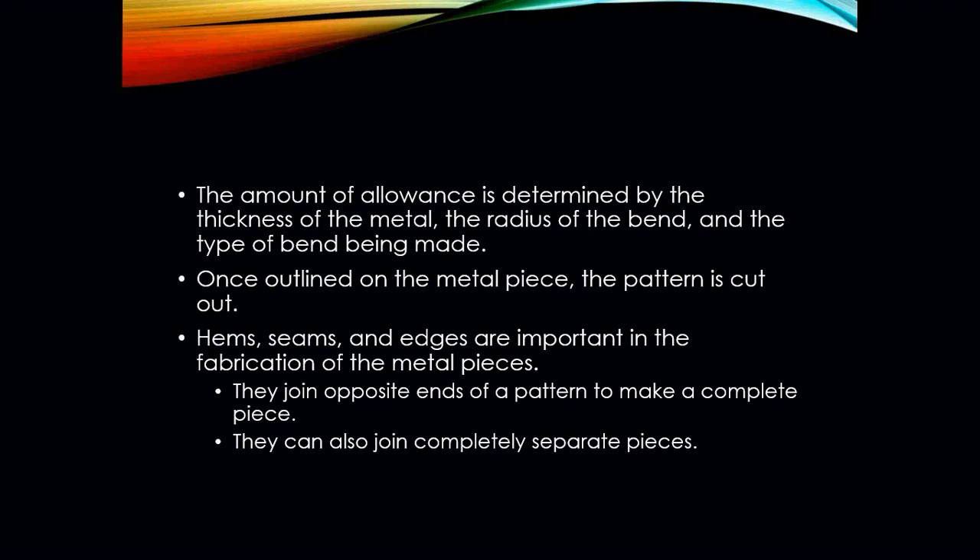If we have some high-tech cutting equipment, we can use those things. Your hems, seams, and edges are a very, very important part of the fabrication process when it comes to making sheet metal. They join the opposite ends of the patterns to make a complete piece. In the HVAC industry, we sometimes have to make pieces of ductwork in two pieces, or sometimes even four, depending on the piece.